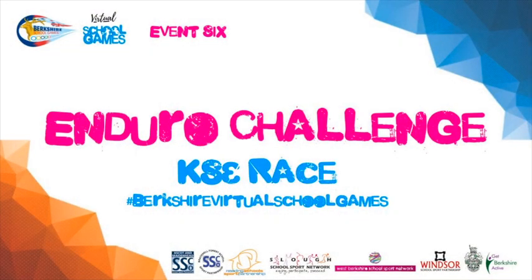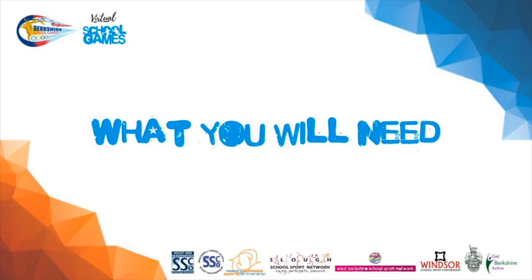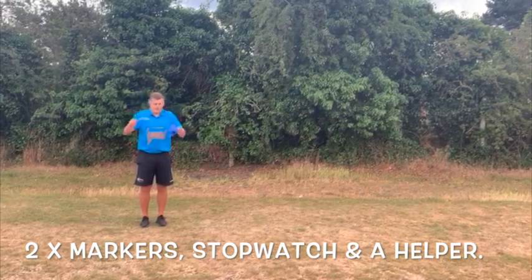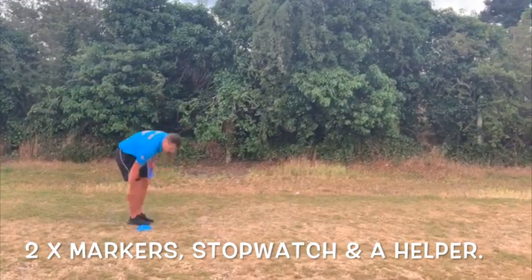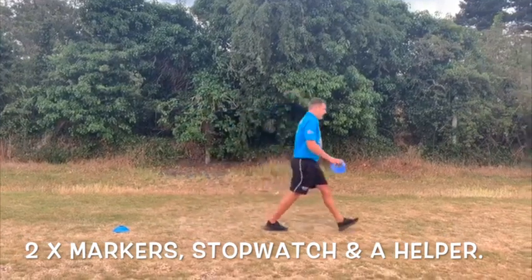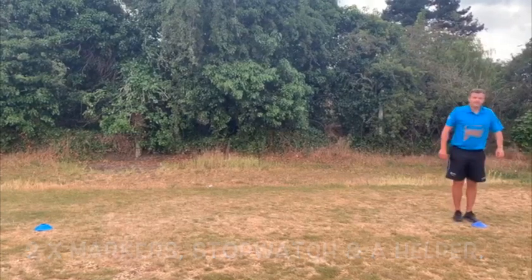Key Stage 3 Enduro Challenge. What you will need for the challenge is two markers spaced five metres apart, a stopwatch to record your time, and finally a helper to read out the exercises as you go through the race.